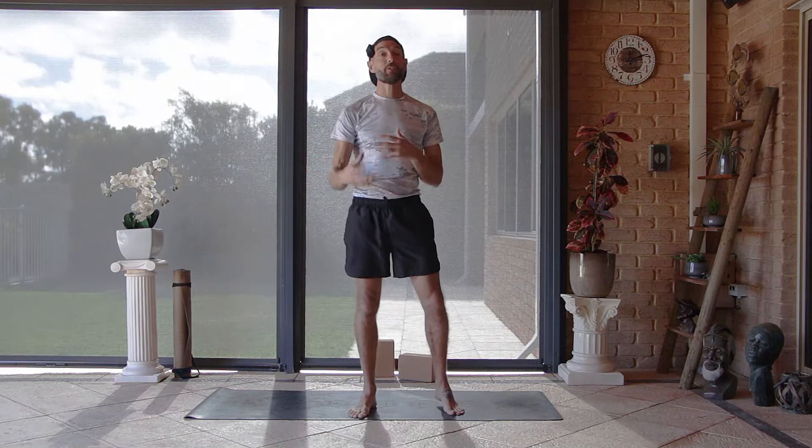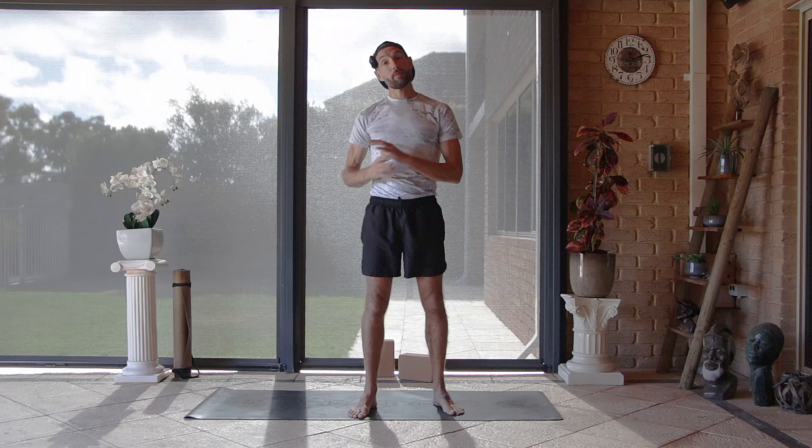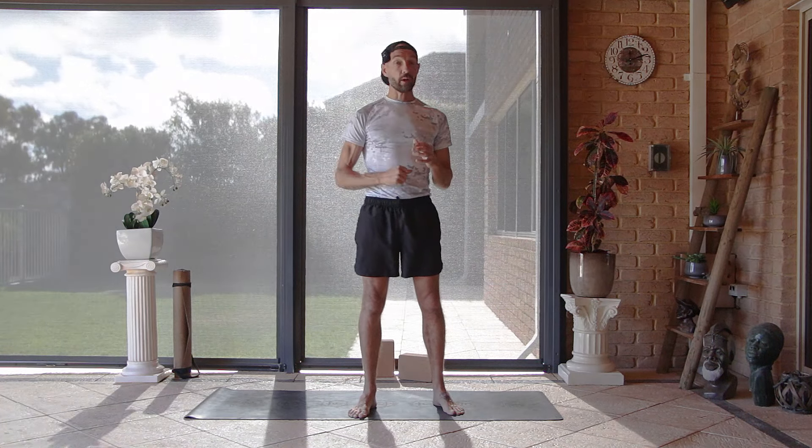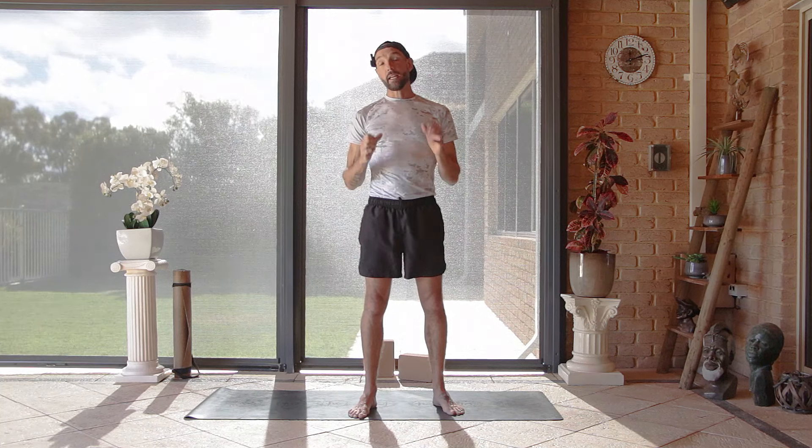Welcome to this beginner bodyweight strength workout. As the title suggests, we're looking to build strength for people just starting out on their bodyweight workout journey. My name is Garin — thanks for joining me at A Moment to Move. When we're ready we're going to meet in hands and knees position to start strengthening the wrists and get your body nice and strong.